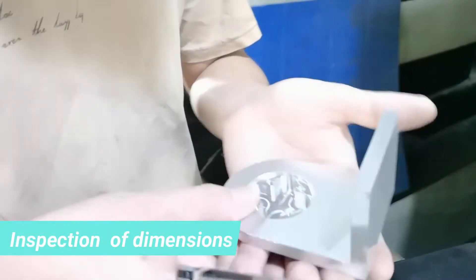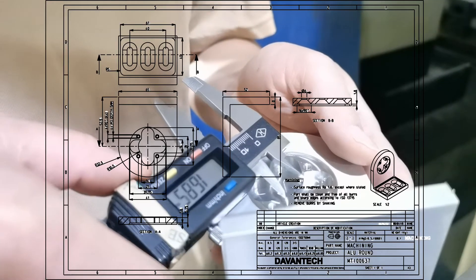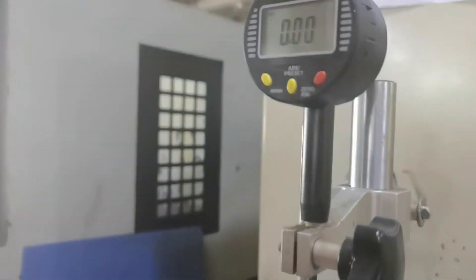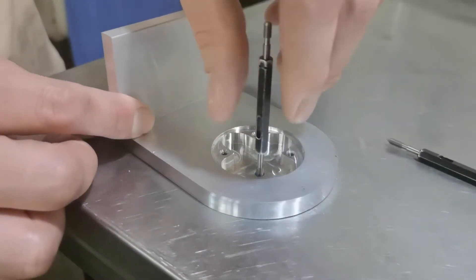After machining each side, we measure the important dimensions of the aluminum part. We want to be sure the part is perfectly made following the drawing and specifications. Even the threaded holes are verified.